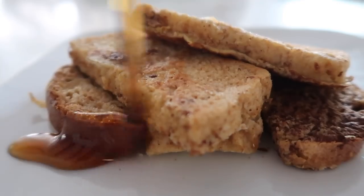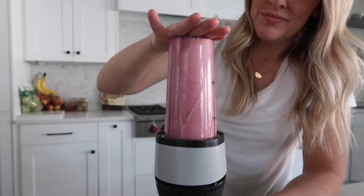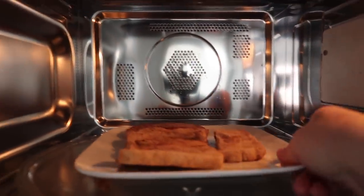Today I'm sharing some make-ahead breakfast freezer meals. My mornings are crazy, so if I don't have breakfast ready to go, this is what happens. One of my tricks is making freezer meal breakfasts so all they have to do is grab the food, either blend it or microwave it, then they can just be on their way.